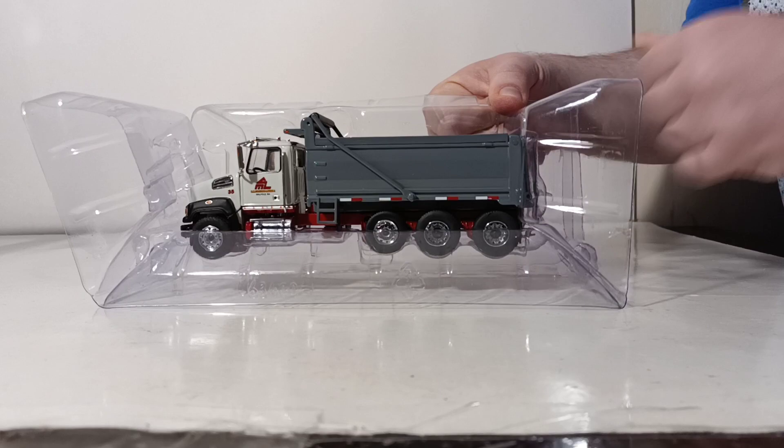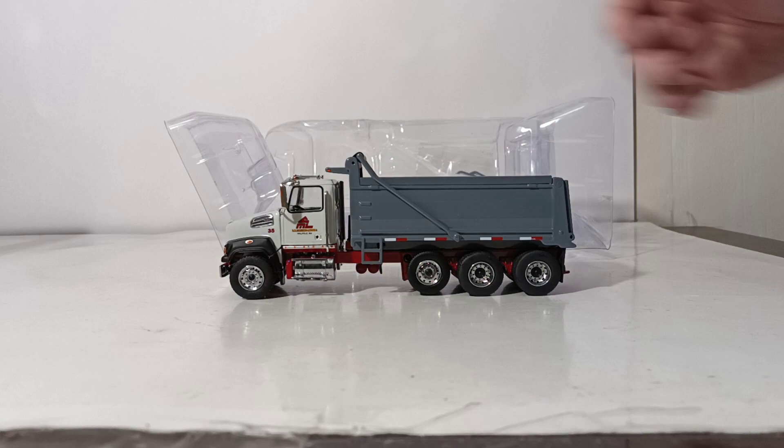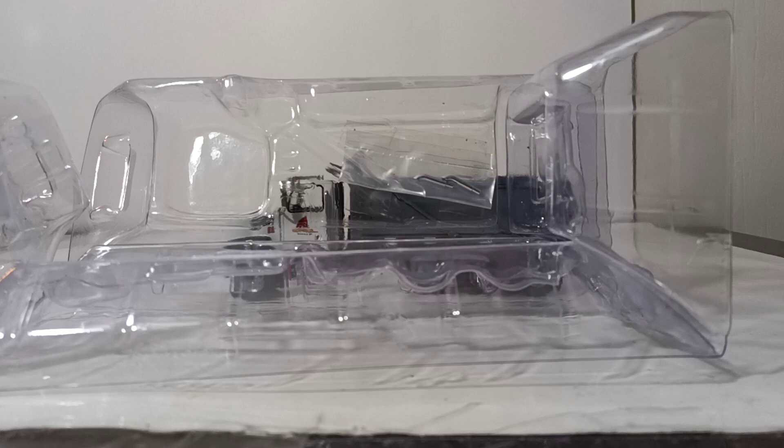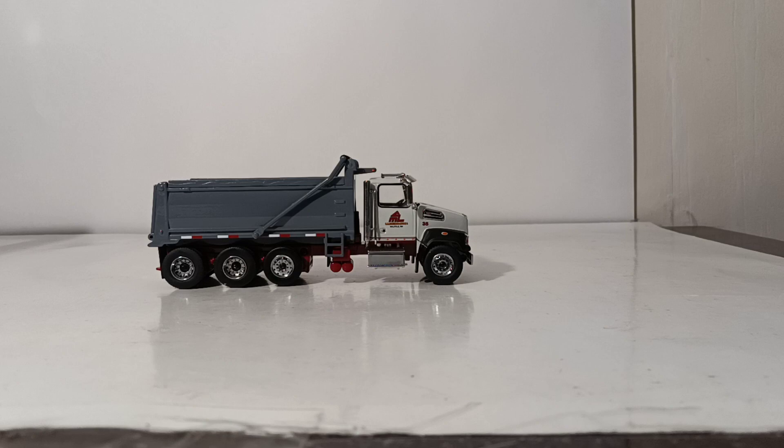Let's pull apart the little tabs here and pull our truck out. The only assembly that's necessary once you get the model out of the package — there are two exhaust stacks that you can fit on the truck on the passenger side, the right-hand side. It's not necessary to use both of them; you really only need to use one.